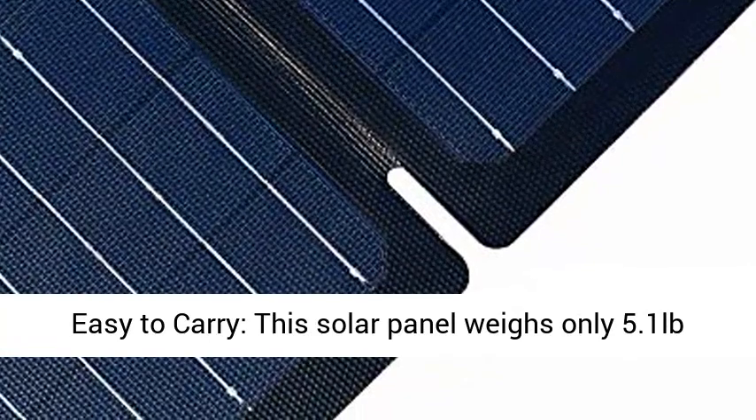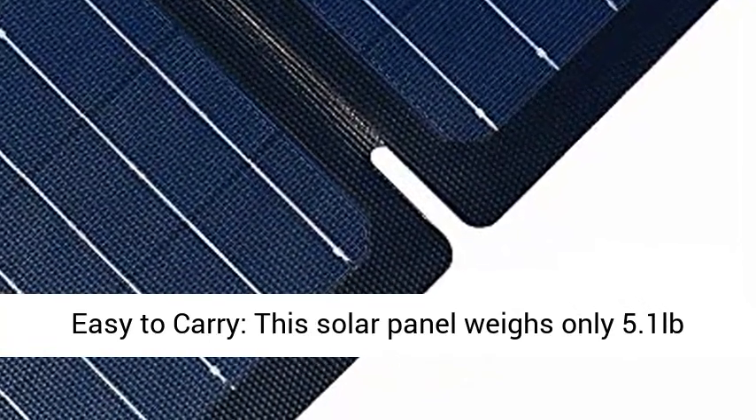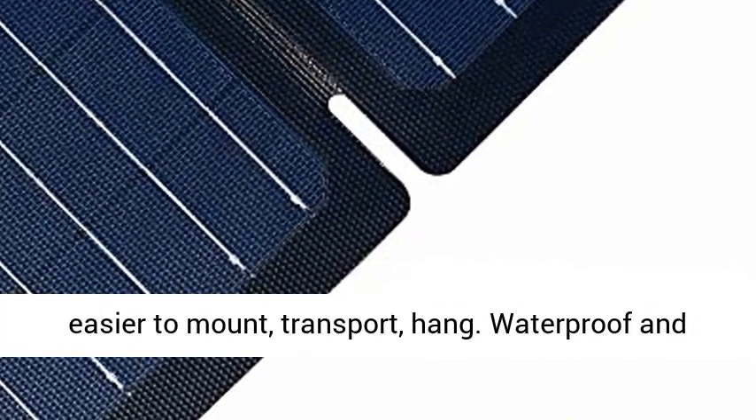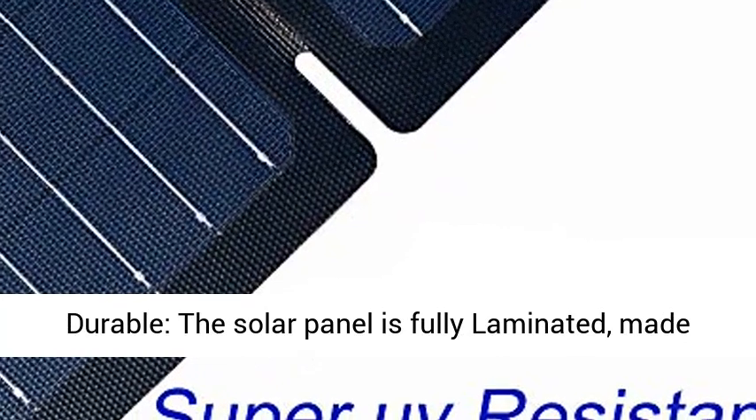Foldable and lightweight, easy to carry — this solar panel weighs only 5.1 pounds (2.3 kilograms), with a fold size of 11 x 7.8 x 2.9 inches, making it easier to mount, transport, and hang.